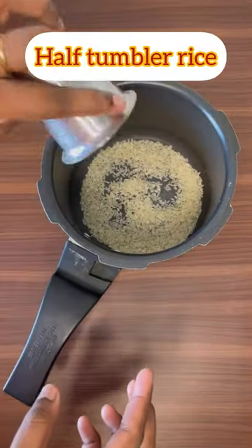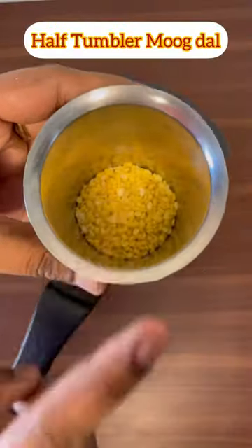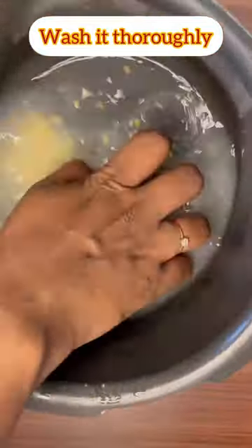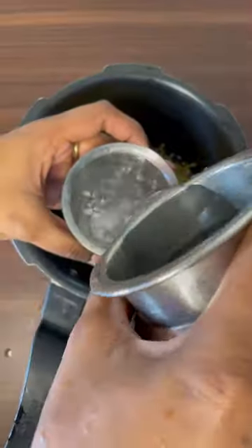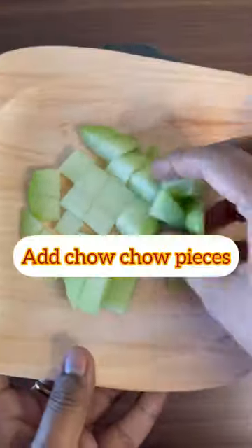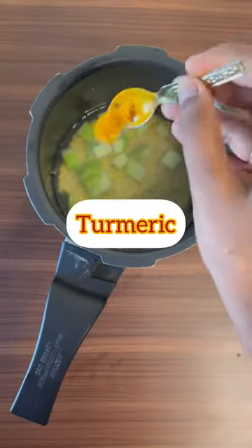Then we have a 6-6 tumble. You can put a 3-3 tumble. You can put it in plain. Then you can put it in plain, then put it in gel, then add it. Let's put it in the dish, then put it in a pinch of turmeric.